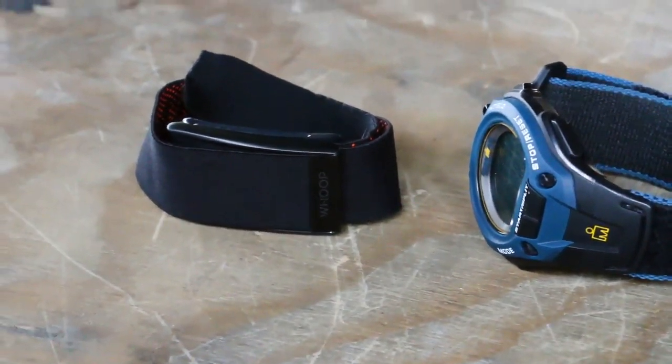This is what the Whoop Strap looks like compared to just a normal sports watch. It's pretty small and pretty unassuming. A couple things I really like about it: it's waterproof, it's not very conspicuous, it's pretty comfortable to wear, and it's easy to take care of and charge.